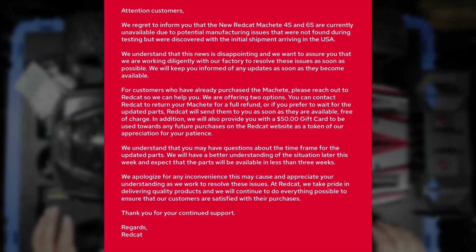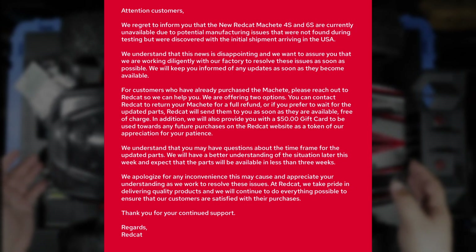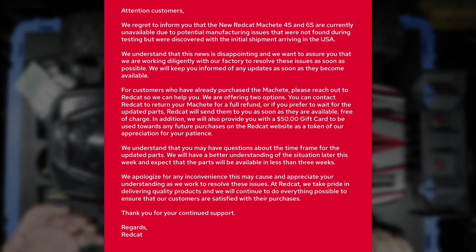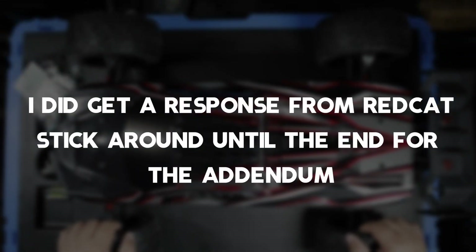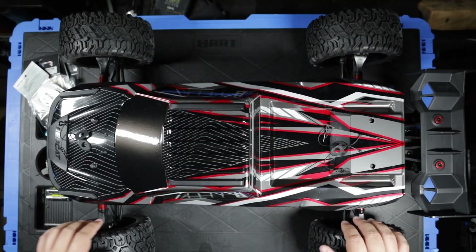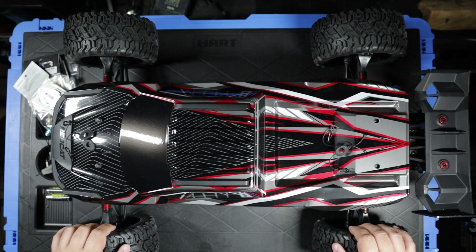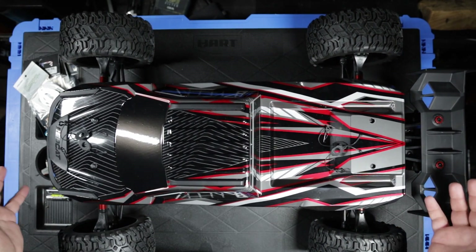I sent an email asking if it was safe to run the vehicle — whether it's something to do with electronics or not. Some earlier Redcats I had a lot of issues with steering on my Kaiju, and some folks had chassis issues with the Landslide. Redcats always seem to have some kind of quirk when brand new, especially with models they put out themselves.